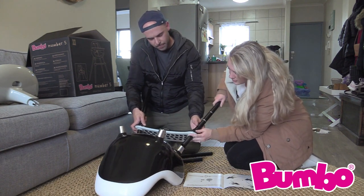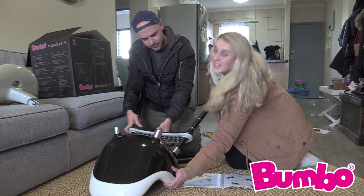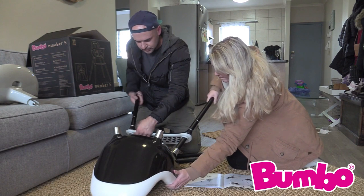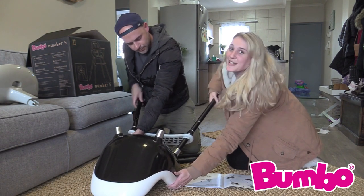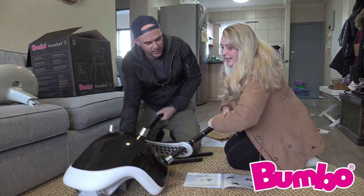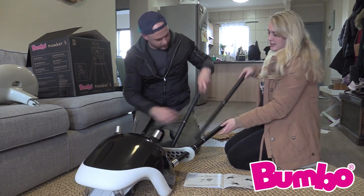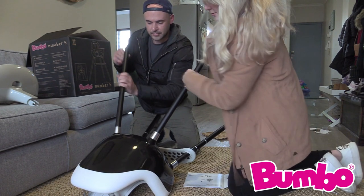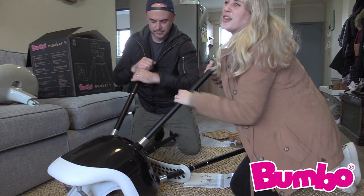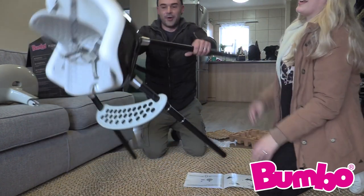Do the same on this side. There we go. And then what you're going to do is just turn it in, very easy, until it's secure and it can't turn anymore. It takes a few times — good exercise. There we go. You can feel when it's secure. This side's done too. There we go, easy as that. And you'll do the same with the back legs — you're just going to twist it. Wow, this one goes even easier. There we go. That's literally the hardest part. Done.